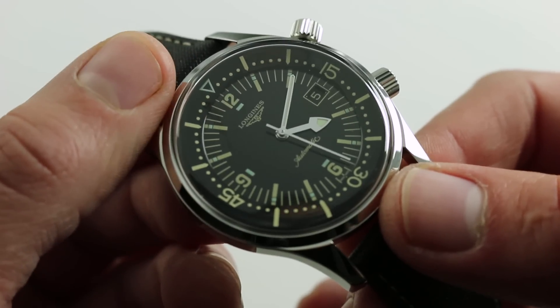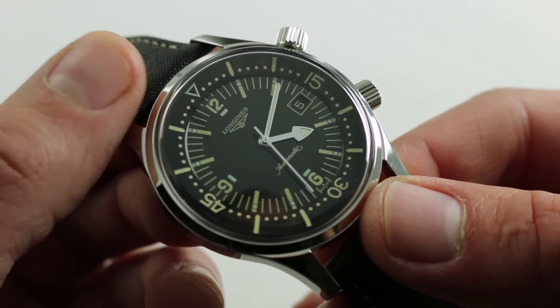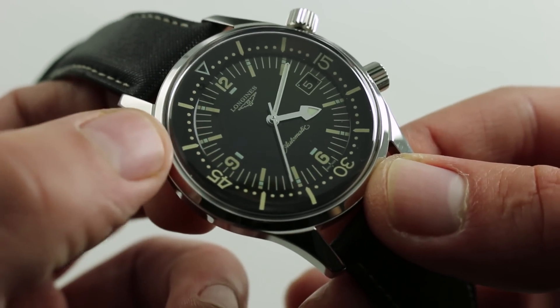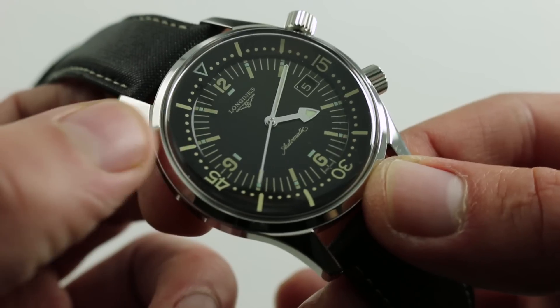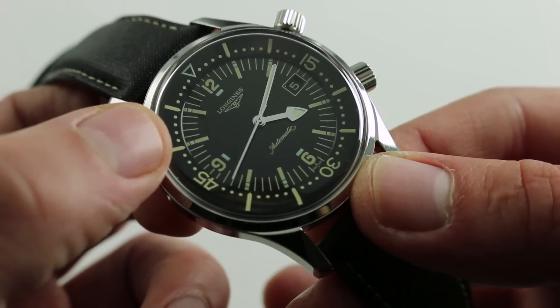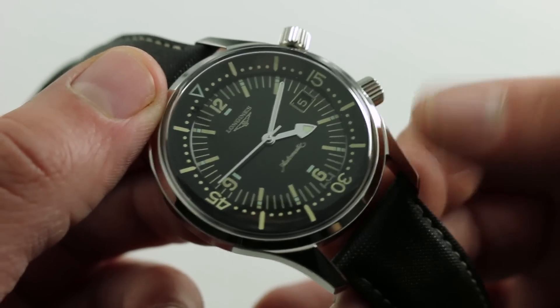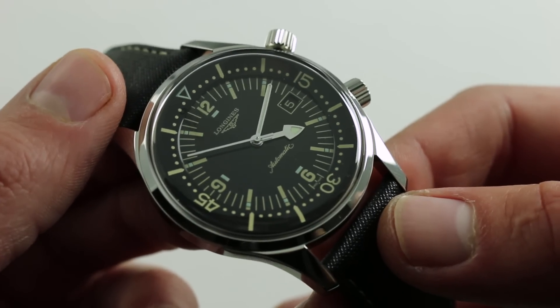You can see even the shape of the hands is true to the original. And of course this watch, featuring an AR coating underneath the sapphire, has levels of fit, finish, detail, engineering, and thoughtful luxury touches that you will not find on a vintage watch, even the finest survivor. The original didn't have a date, but we like convenience — and if this is to be your only watch, that's a fantastic feature to add.